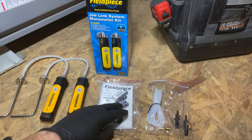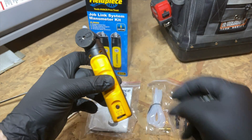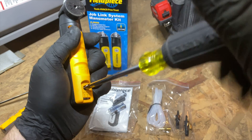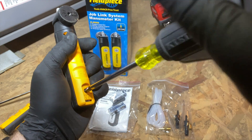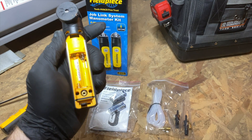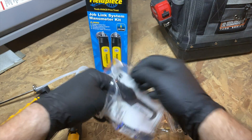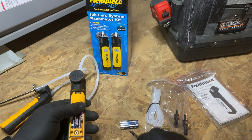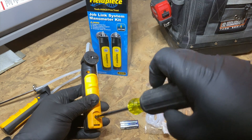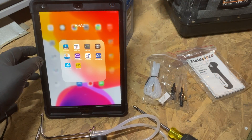First things first, you're going to need a small Phillips screwdriver. On the back you've got a little Phillips screw — just unscrew it, whatever you do don't lose the screw. Pop that off and here's the battery bay. We'll grab our two triple-A batteries, pop those in, slide the top cap back on, screw in our screw. There we go. Now we'll do the same thing with the other one.